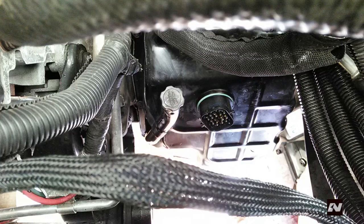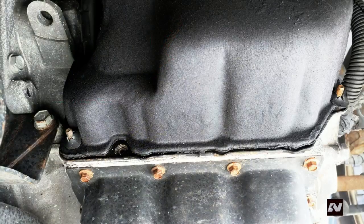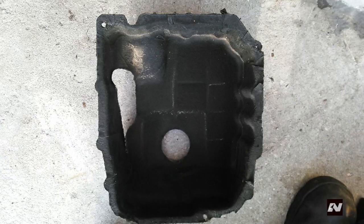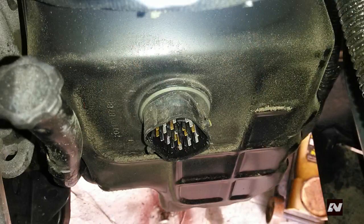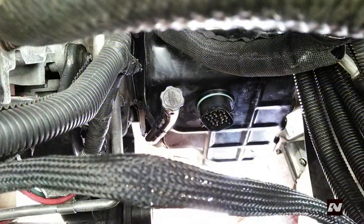Disconnect the main harness from the solenoid pack by releasing the clip and swinging the latch around to remove the harness. Remove the sound damper if equipped from the valve body cover. There are three fasteners that must be removed before this cover will come off — one at the top and two at the bottom. Remove the cover by carefully directing it around the dipstick nozzle, outwards towards the radiator, and then send it out the bottom of the vehicle. Use compressed air to clean the top of the transmission and the valve body cover to prevent dust from falling into the transmission when you remove the valve body cover.